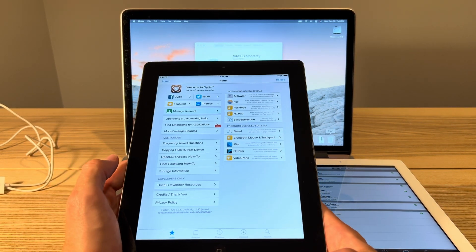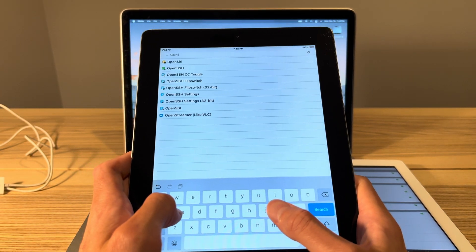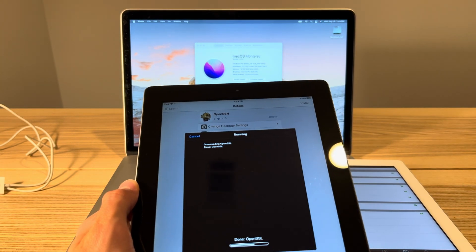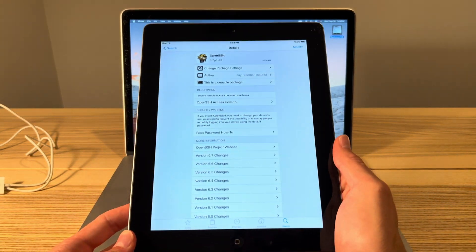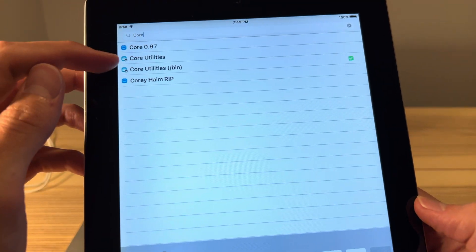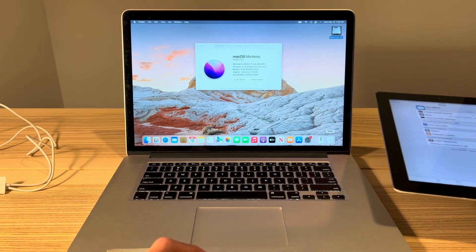Once you're back in Cydia and you've completed that upgrade — or if you haven't, it should still be okay — go to the Search tab and type in 'OpenS.' You should see OpenSSH, the green one. Click on that and install this Cydia tweak. Once done, click Return to Cydia. Go back to Search and this time type 'Core' — C-U-R-E — and you should see Core Utilities. Click on that and install it as well. Once that's done, we are finished with the iPad for the time being.